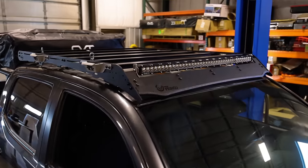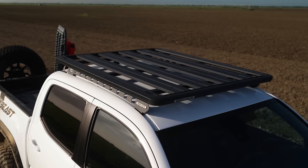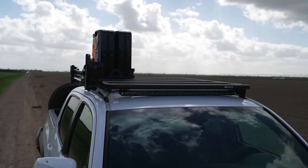Today we'll be comparing five of the most popular roof racks for the Toyota Tacoma: the Prinsu 2 Cab Rack, the Optop Overland Rack, Frontrunner Slimline Sport, Rhino Pioneer Rack, and the ARB Base Rack. We want to determine which one will be the right fit for our giveaway truck and help you make a decision on which one is right for you.